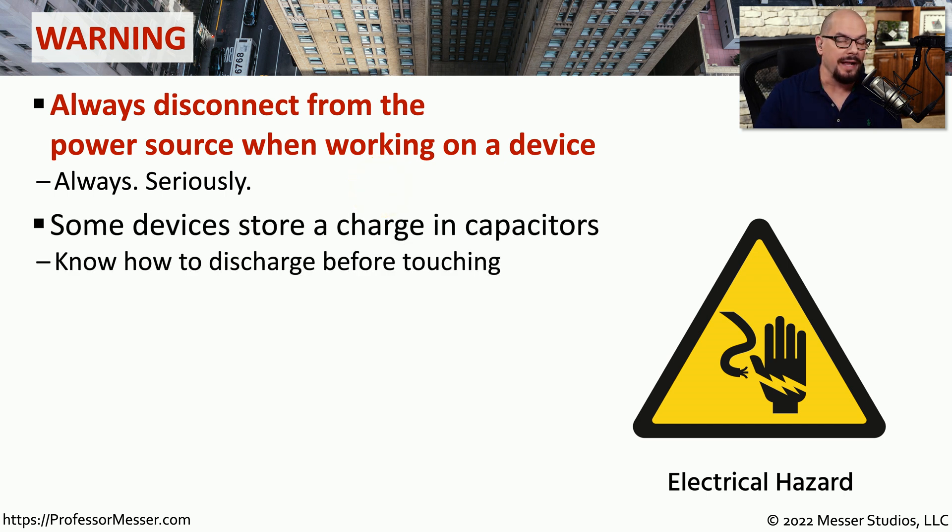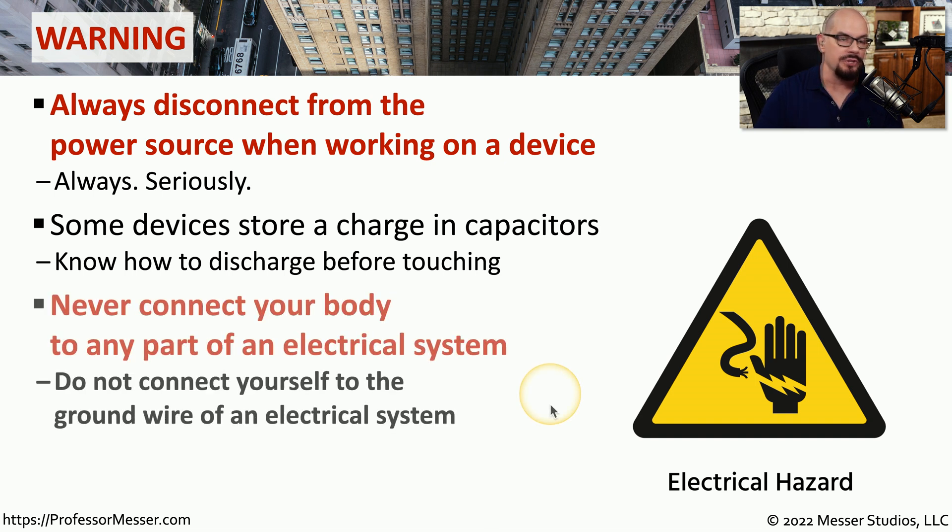Another challenge you might have is that some components will have capacitors that will store power. So even when you're unplugged from the power source, those devices could still shock you. You should always follow the manufacturer's instructions to ensure that all of the power in that device has been dissipated. You should also never connect any part of your body to any part of the electrical system, and that includes the electrical ground.